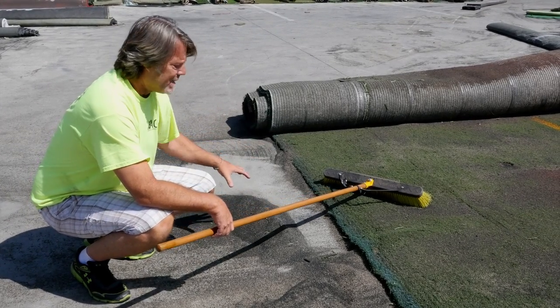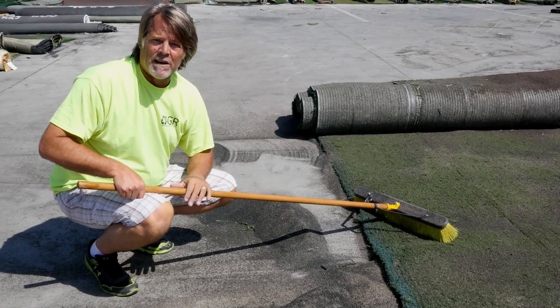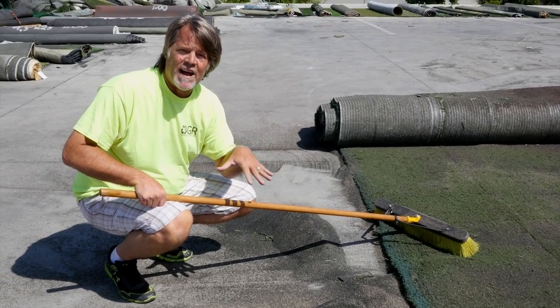After we do our install, we're going to take this infill and put it back in the turf and broom brush it right back in. It's going to disappear, and that's what's going to hold the turf down to the ground. Thanks.